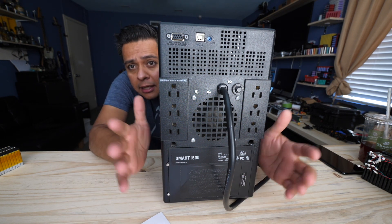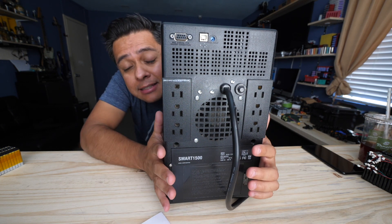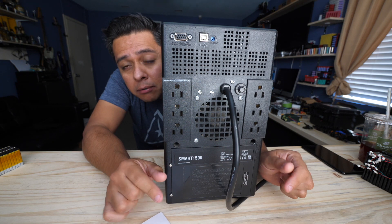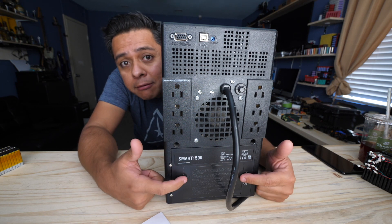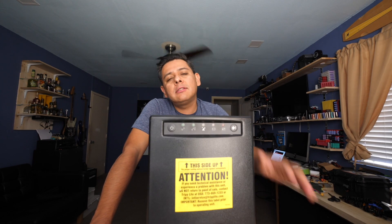When the batteries go bad, hospitals just replace them and these units end up at recyclers — there are pallets and pallets of these. There's nothing wrong with them other than they don't have a battery. The super weird thing about these is that they operate with three lead-acid batteries, making them a 36-volt device, which is a bit strange because there aren't too many devices that run at 36 volts.